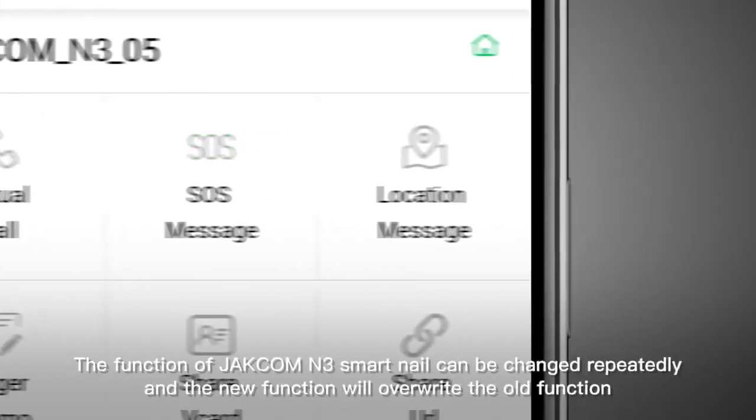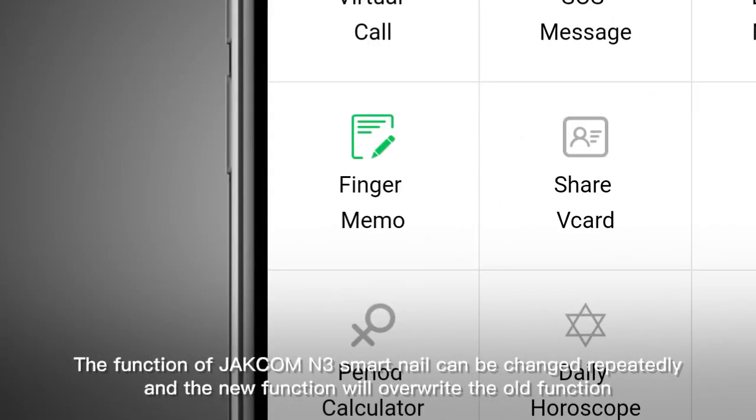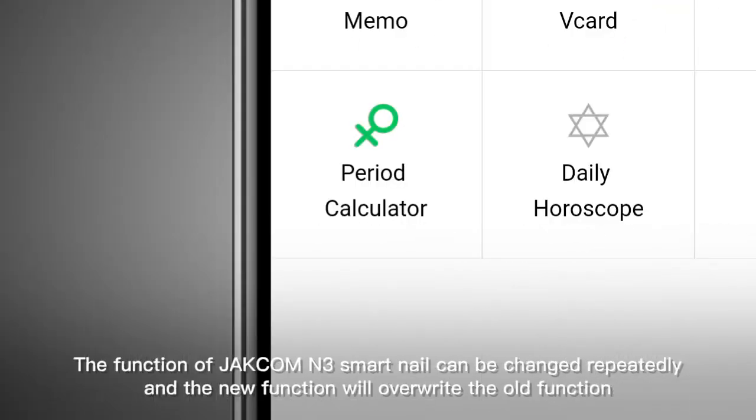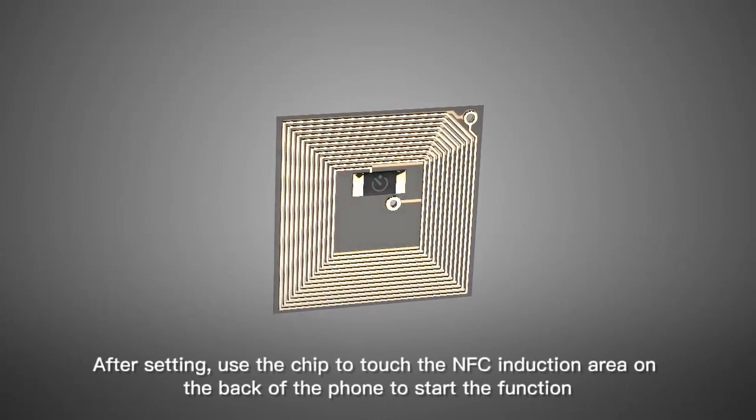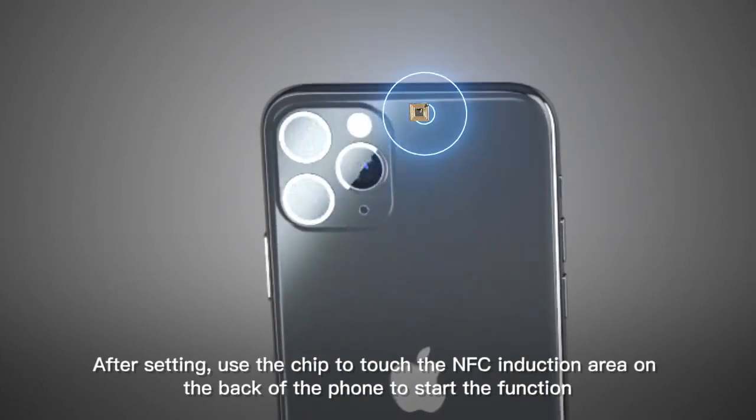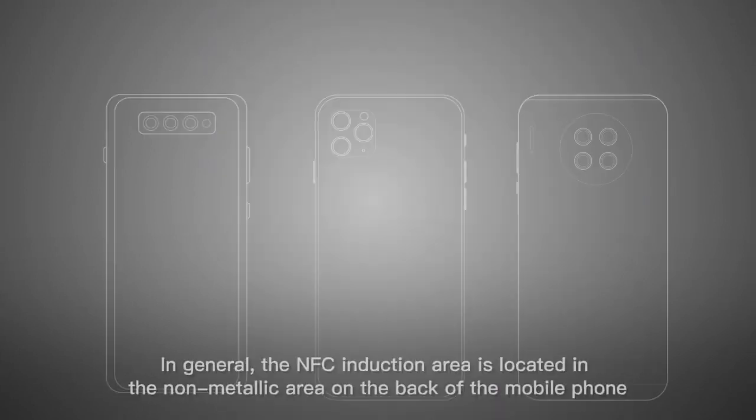The function of the Jackcom N3 Smart Nail can be changed repeatedly, and the new function will override the old function. After setting, use the chip to touch the NFC-induction area on the back of the phone to start the function.